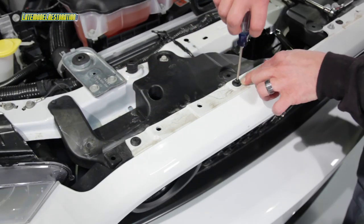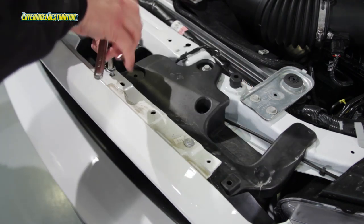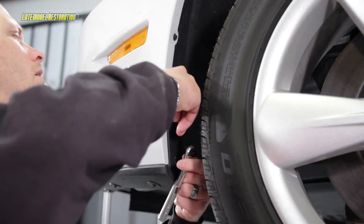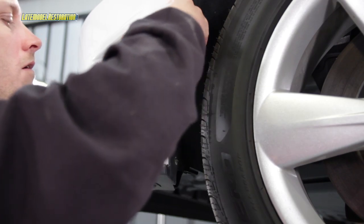Remove the four pin retainers and the four 8mm bolts from the top of the front bumper cover. Remove the three 7mm outer lower bumper cover bolts on both the right hand and the left hand side.